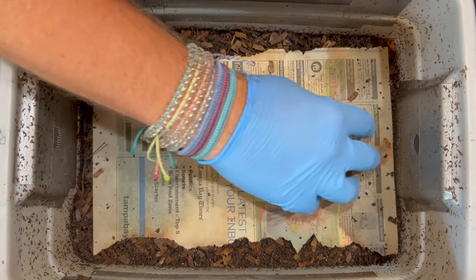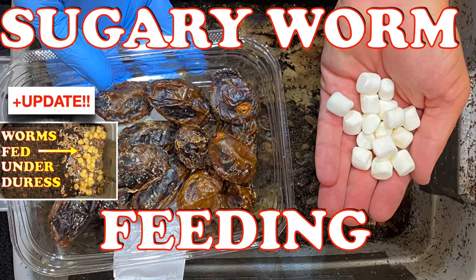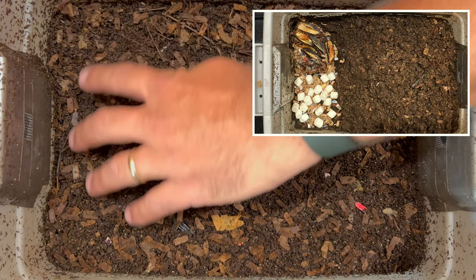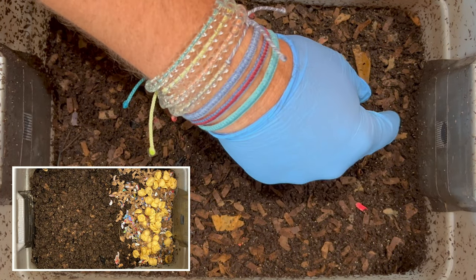We're here at my tiny worm bin, and the last time we were in here, we did a sugary feeding. We had both marshmallows and some dates. I cut some up and put a whole date in here, and we put that all on this side over here. Previous to that, we had fed macaroni and cheese on this side.